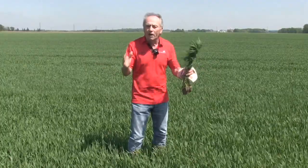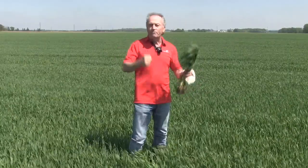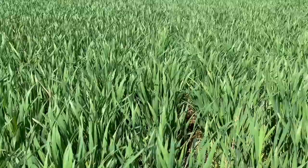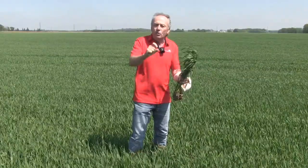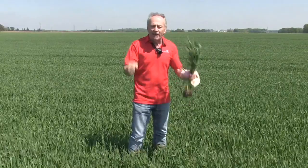So there you have it. In western Canada, wait for that flag leaf to fully emerge. If you're only going to do one fungicide and try to maximize wheat yield in a year when prices are high — of course, Alberta's dry, Manitoba's wet, there are all sorts of other things in play — but here in Ontario, make sure you're getting to that flag leaf. We want at least a little bit of that flag leaf covered so we get maximum protection. Peter Johnson, Wheat Pete, RealAgriculture.com. Grow great wheat.